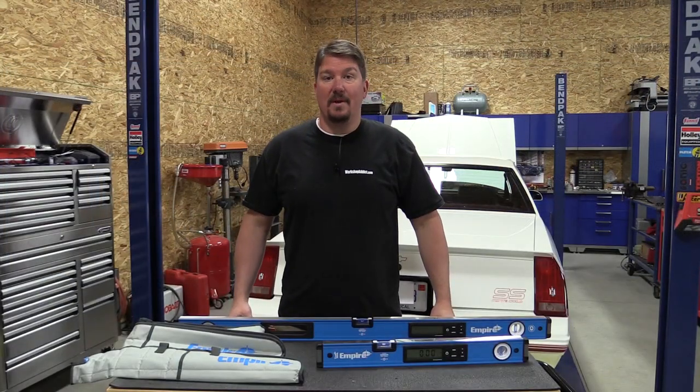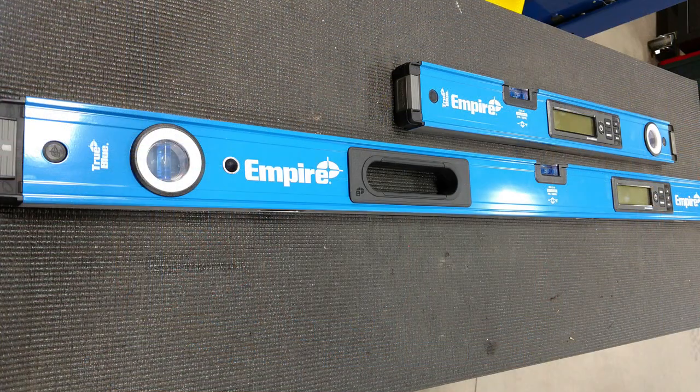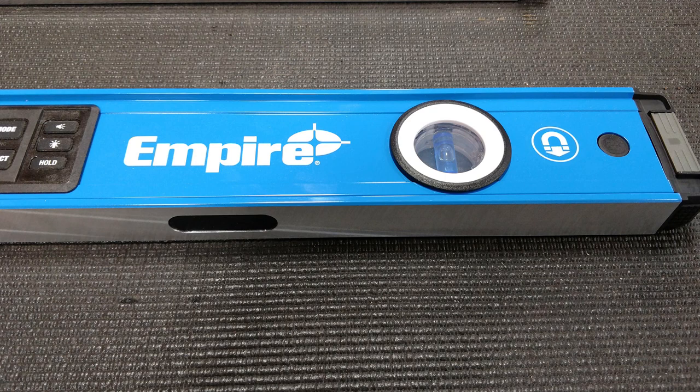Hey everyone, I'm Brian from workshopaddict.com. Today we're going to take a look at Empire's new digital box levels. We have two models in front of us. The first is a 24-inch digital box level and the second is a 48-inch digital box level that's magnetic on one side.